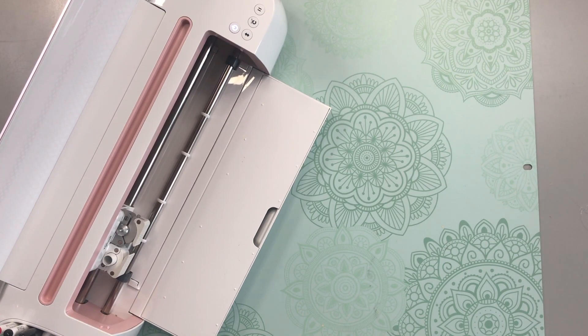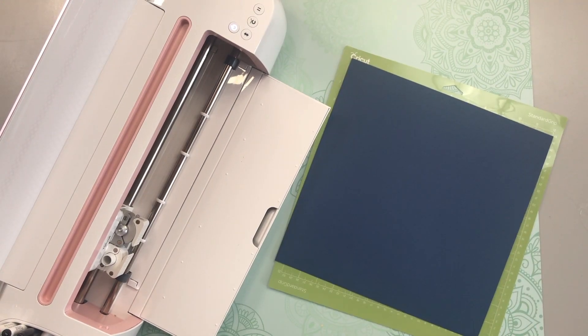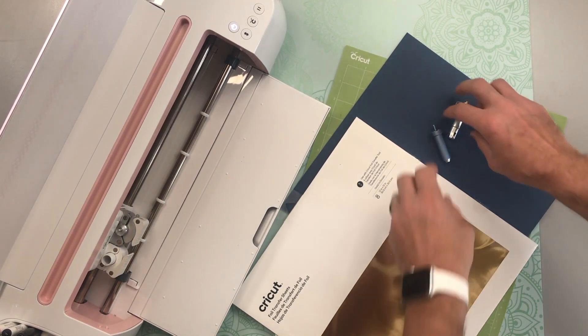For this tutorial we're going to want to select Medium Cardstock after your Cricut connects to Design Space. We are going to need our green standard grip cutting mat, cardstock, the foil transfer tool with the fine and medium tips, the foil transfer sheets — I'm using gold — and the scoring tool, the wheel or the stylus.